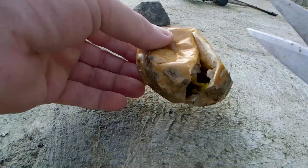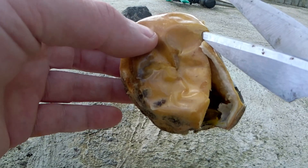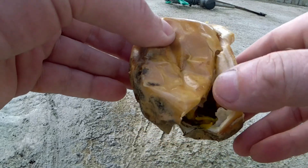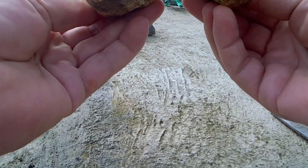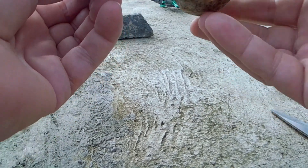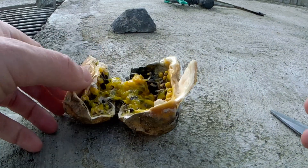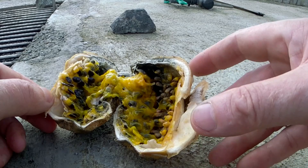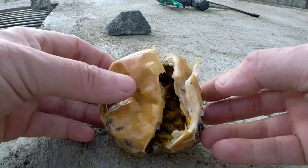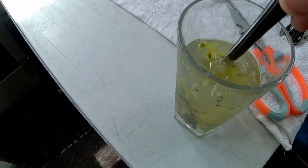Today we're going to grow passion fruit. This is a passion fruit that fell on the ground at my friend's house — it's Australian passion fruit, they're very sweet and more yellow than the ones here in the Philippines. I should have washed them out beforehand. Some of them are a bit moldy but I'm just going to stick them all into one big pot. If you can't find a fruit to get seeds from, I'll put a link in the description where you can buy some.